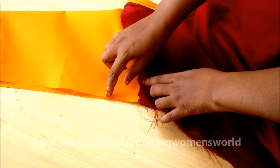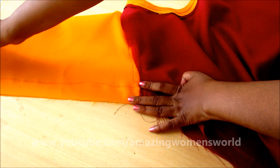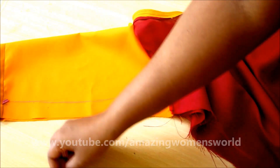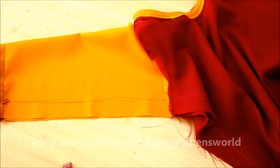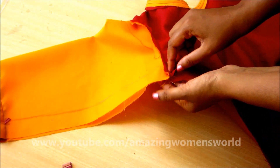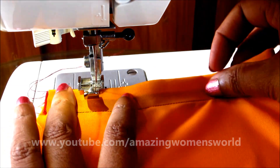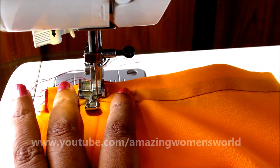I have joined the sleeve with the bodice. Now I'll be joining the sides. I've given a one-inch seaming allowance, so mark the same on the sleeve as well. On this marked line I'll be giving the stitch line. Let's start with the sleeve opening — place it like this and start joining the sides.